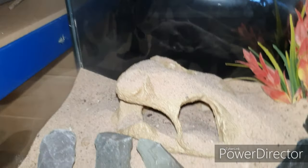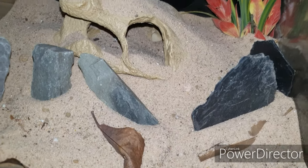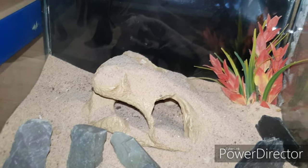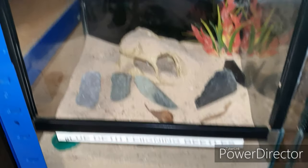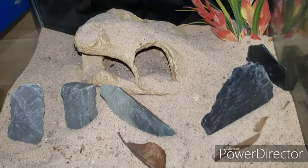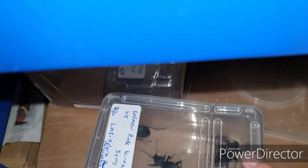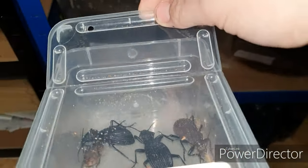Hopefully they'll like the new enclosure — they'll probably wreck it though. I've also added a water bowl, using a milk lid for that, and put it down in the corner. It's quite a simple enclosure to make but it looks absolutely perfect. It's important that they have nice enclosures while they're here with me. Let's move the beetles into their enclosure and see if they like it.